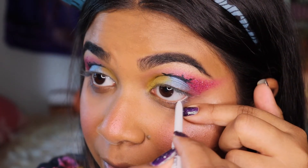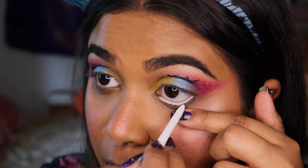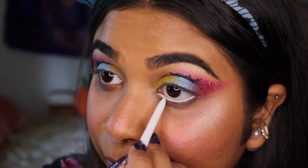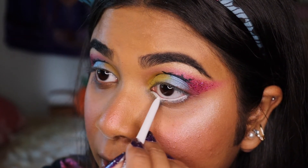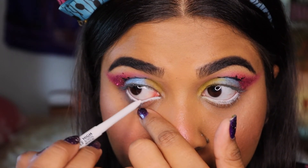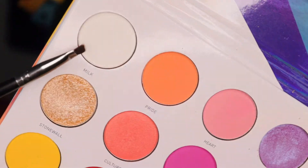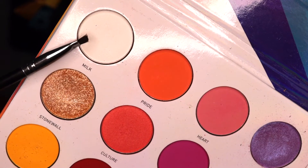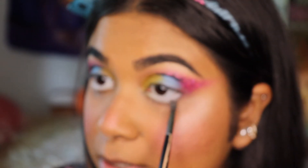To enhance my eyes even more I'm going to be going in with a white cream liner from the High School Musical Colourpop line. This is so creamy — this is the first time I'm using it and it works like a charm. I'm going to take it just a little bit below my lash line. I'm now going to be taking the white shade Milk from the Morphe 25L palette and setting the white eyeliner — this helps so your eyeliner does not crease.